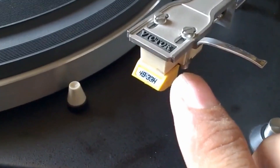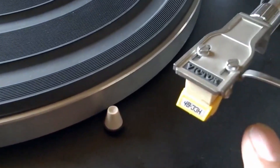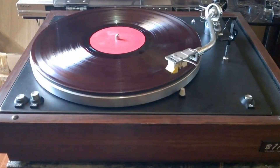This is also a Vector cartridge. As you can see, this is an overhang gauge for the stylus needle. The anti-skating type is weight-driven, not a spring. We will try to play this one — I have here a vinyl record, this is an instrumental.